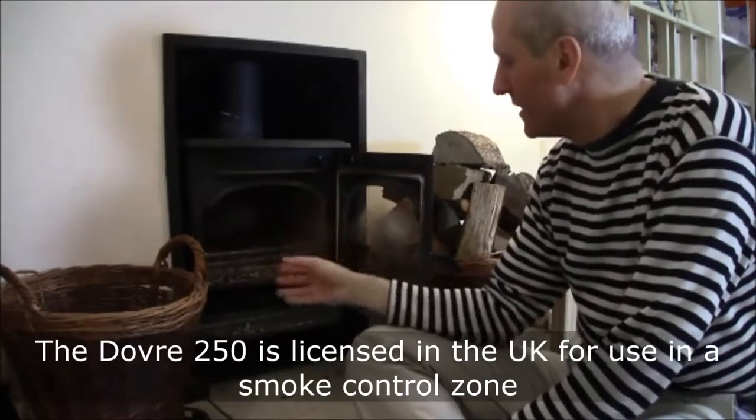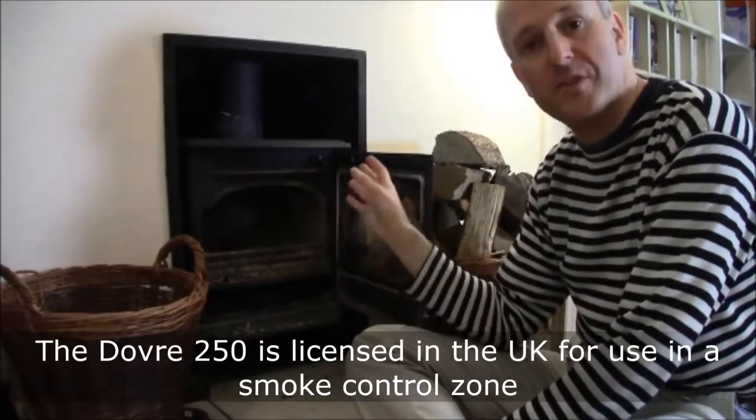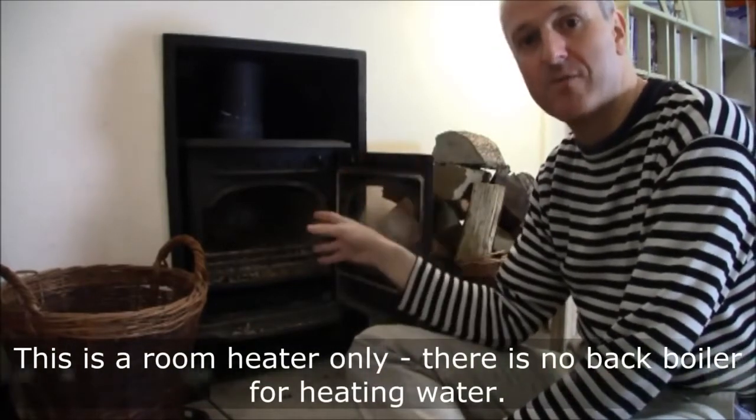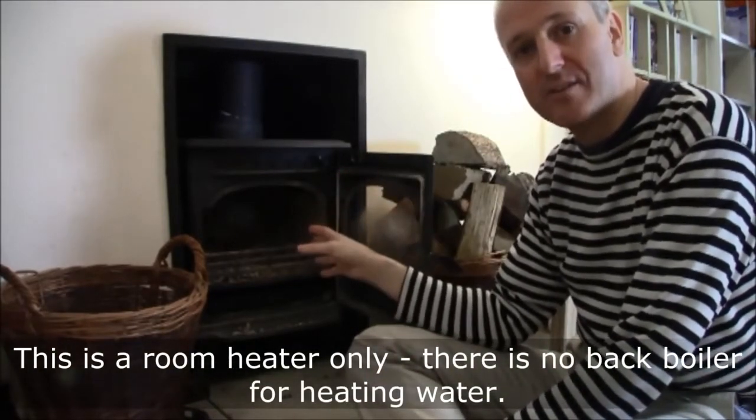So here's the Dovra 250. This is it the morning after the night before when we've actually had a fire going. It's filthy, as you can see. I'm going to show you how to clean it out.